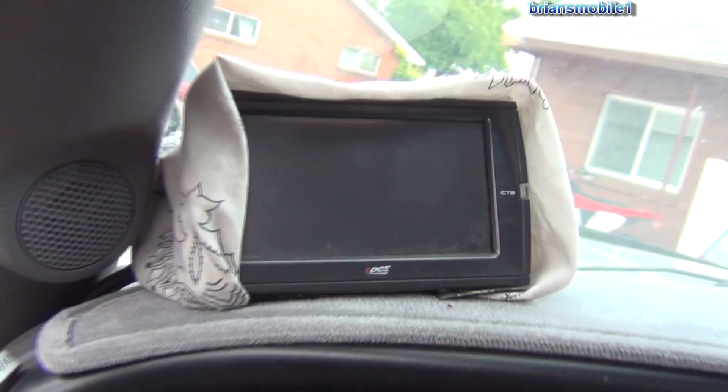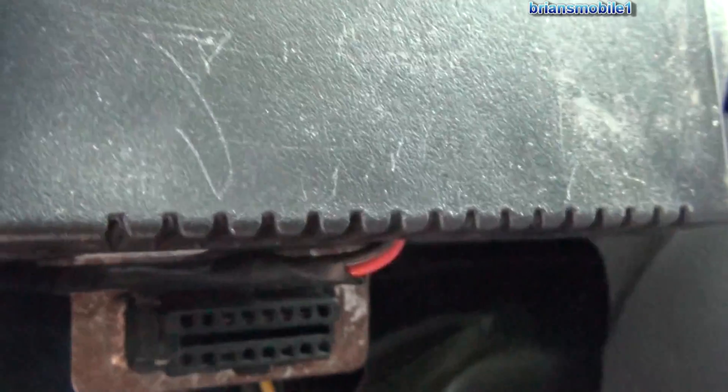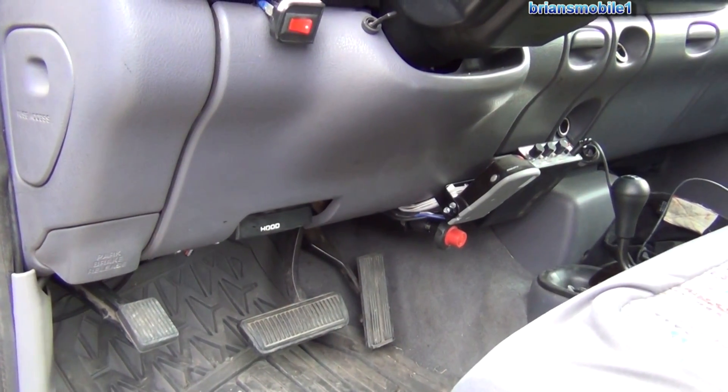This vehicle has a computer hooked up to it all the time — it's got an edge chip to give it performance, plus all kinds of accessories, so you can't really see where the DLC is. If I unplug this, you'd be able to see it. Sometimes they're in weird places — we're going to show you a car where it's nowhere near where it's supposed to be by regulation, and we'll show you how to find it.